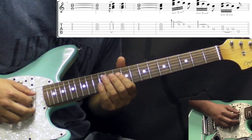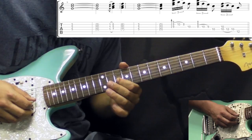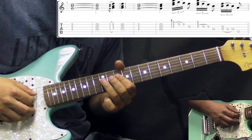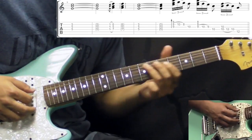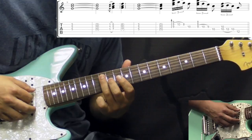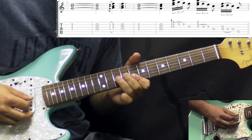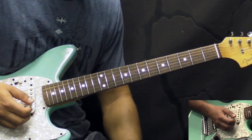We play on the D string, 10th fret — and if you get the G on the 10 it's alright. We hammer-on on the D string 10, 12, 10, and then slide out from the 12th fret on the A string. All together slowly it would go like that, and then go to the first section.